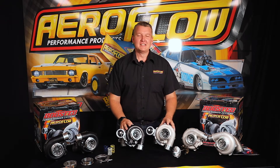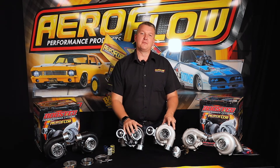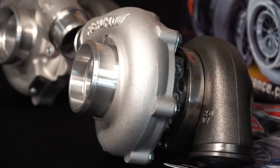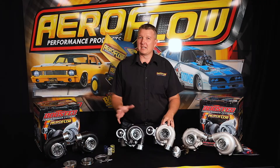Hey everyone, Pat from Aeroflow Performance here, and today we're going to be talking about the Boosted 4849 and 5449. These little units have been designed specifically with say 1.4 to about a 3 litre engine in mind.